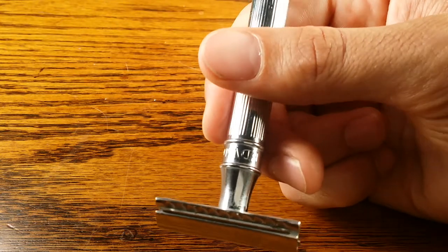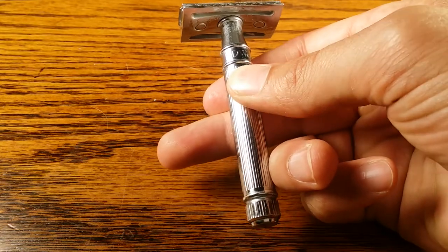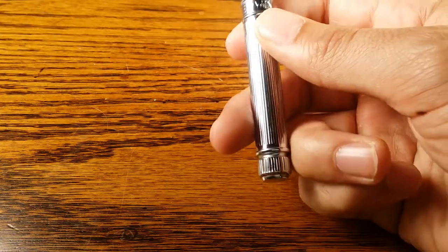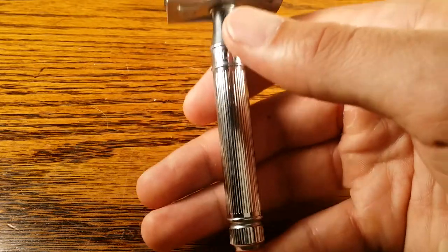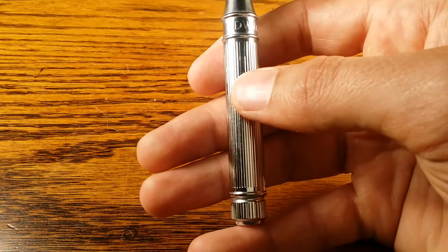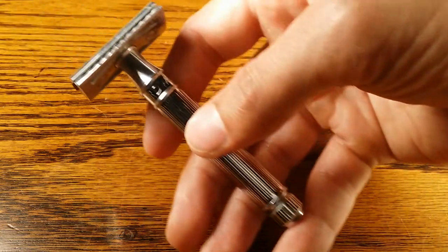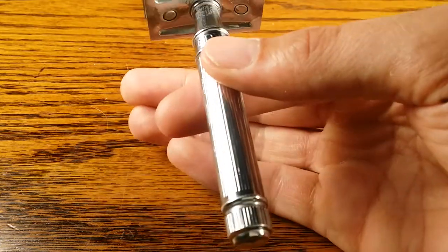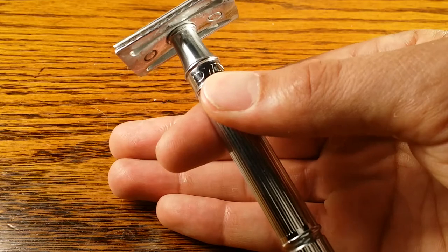The Edwin Jagger DE89 LBL is a mid-size handle — not too long, not too short. Another popular method I've seen is resting the bottom of the handle on your pinky, letting it sit in your hand with minimal grip — just your thumb to keep it from sliding — and letting the weight of the razor fall naturally. Some people also just use two fingers: index on the point of balance and thumb only. I personally like adding my middle finger, but that's just my preference.